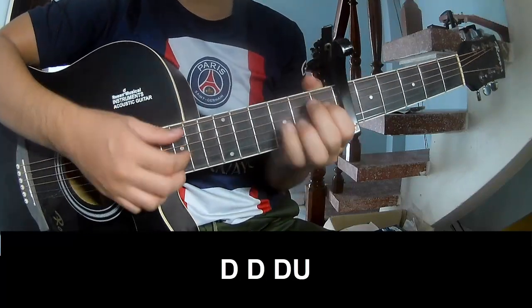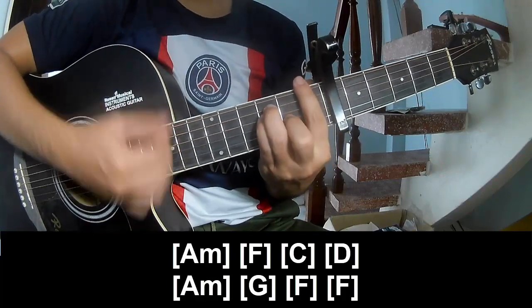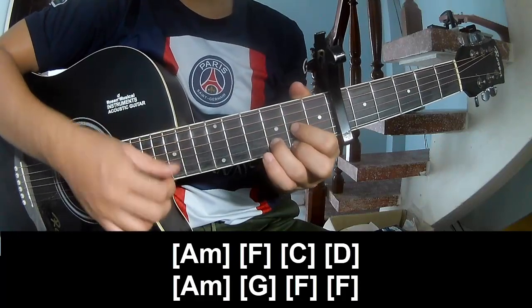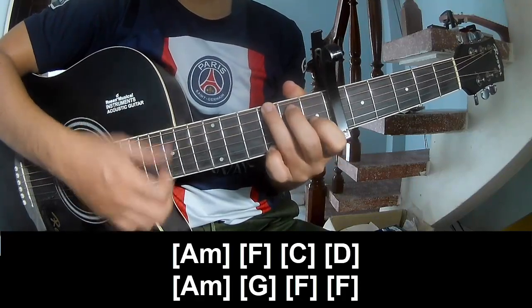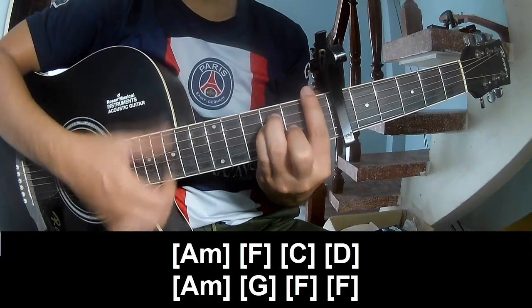And you play long A-M, up, C, D, A-M, A-M, G, F, then F.